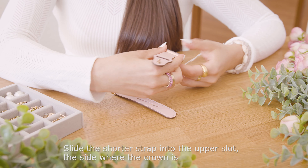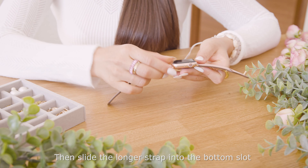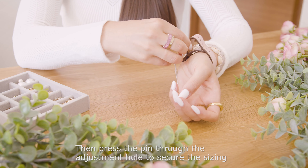Slide the shorter strap into the upper slot, the side where the crown is. Then slide the longer strap into the bottom slot. Place the watch onto your wrist and adjust the band to your wrist size. Then press the pin through the adjustment hole to secure the sizing.